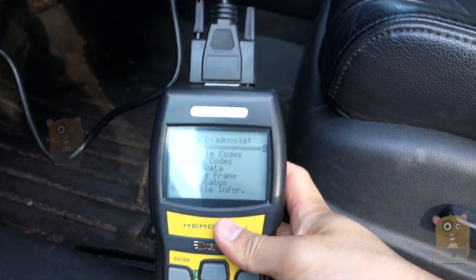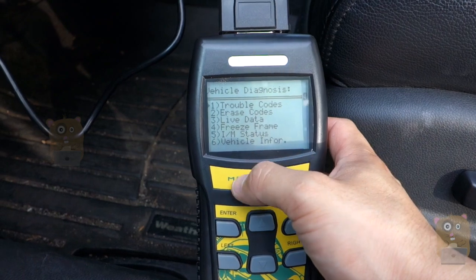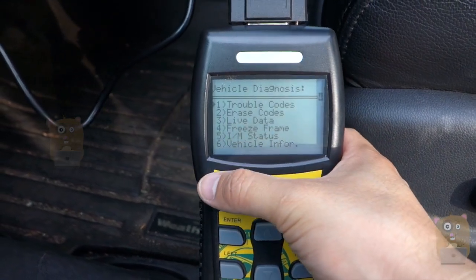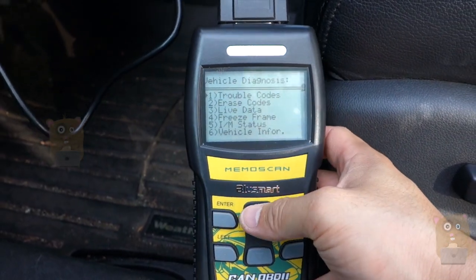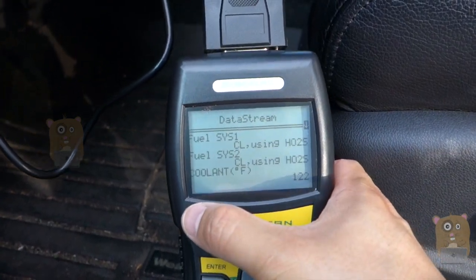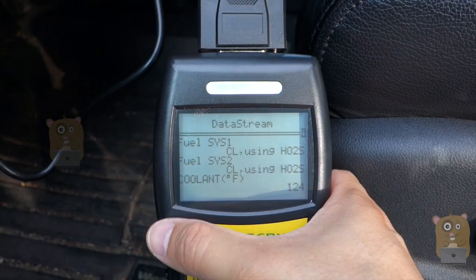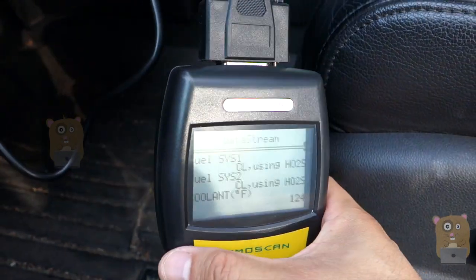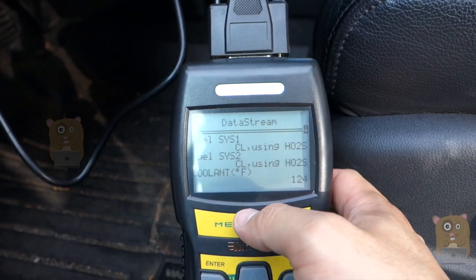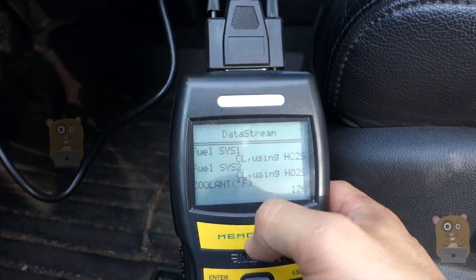Now there are some cons. For example, the LCD — if you see this little frame over here, I think it covers too much of the LCD. If I go to live data, you can see the word 'Fuel' — the first letter F is partially cut off. It would be nicer if this black frame wasn't there. I'm not sure why they put it there, but it's blocking part of the LCD screen.